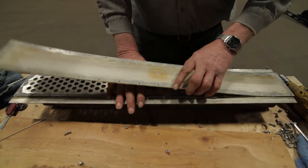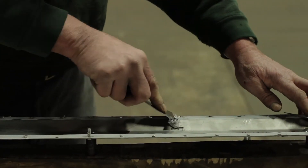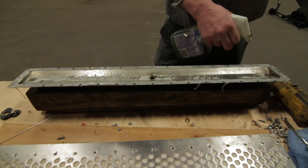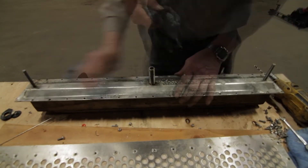Remove the old Vion panel insert and clean the entire panel assembly using a knife and/or scraper, followed by a cleaning solution and rag. Once the panel assembly is clean,